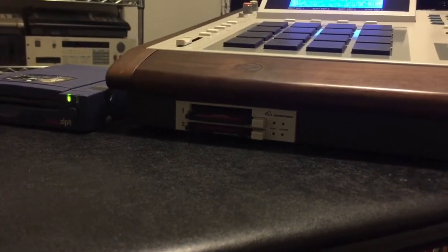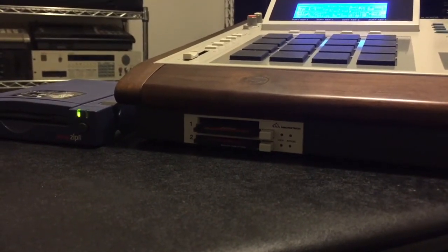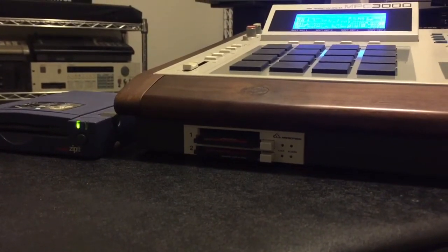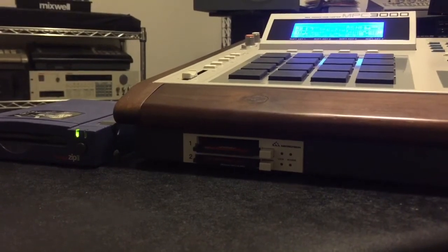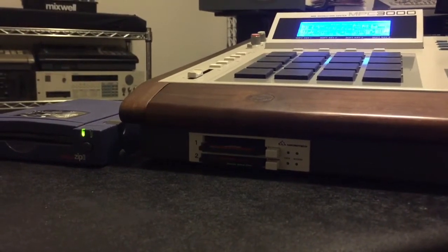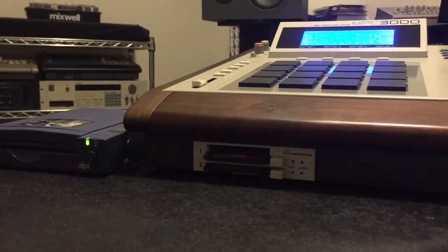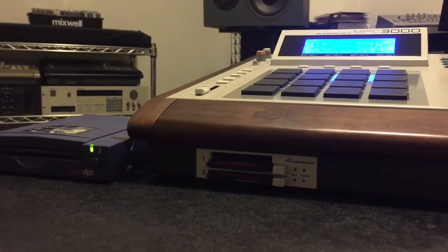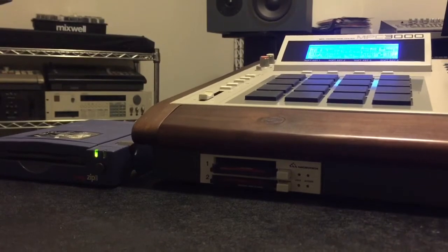Here we have my compact flash drive installed in my machine. You can see that I have an external zip drive hooked up to the rear SCSI port. There are many different compact flash drives people have used in the 3000, but this one is the best in my opinion. It has two slots — the machine will access both cards. The top one is SCSI ID 0 and the bottom one is SCSI ID 1, and you can bounce back and forth or copy from card to card with this device.